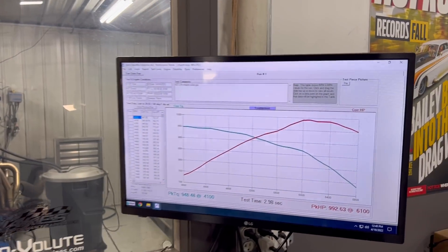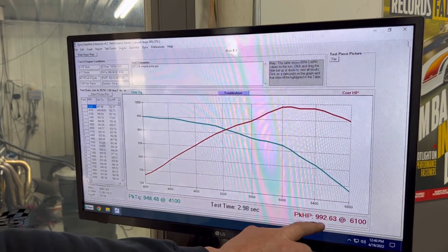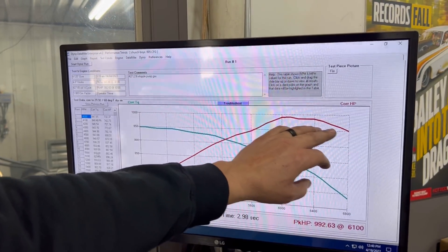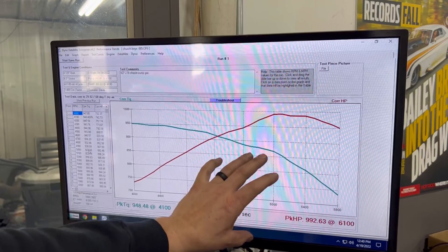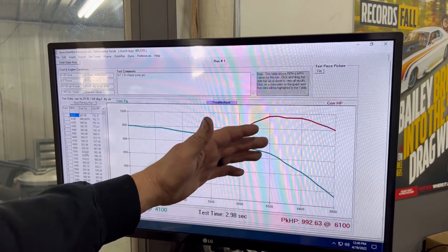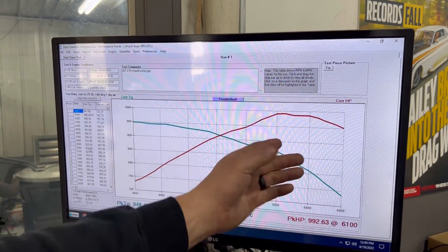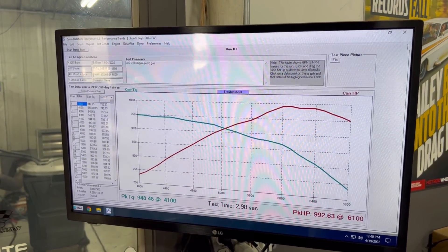All right, so just got done with the pull there on pump gas. As you can see right here, 992 horsepower at 6,100. It kind of comes up here — I'm not too worried about this, it's a natural place where it would start to lay over a little bit. We have a bunch of timing on it — we just want to make this really safe. They did not want to make a thousand horsepower; they want it to be under a thousand horsepower tuned on pump gas, and that's where we're at.